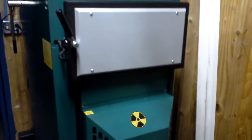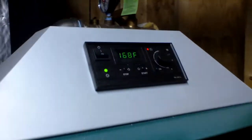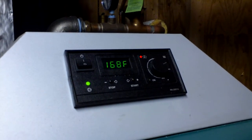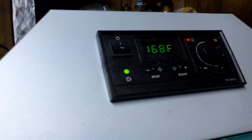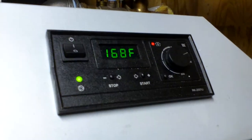And you can hear the fan running. This is the boiler controller here. The current temperature in the boiler is 168 degrees, and the little green light down in the corner is for the circulator pump, which is running.